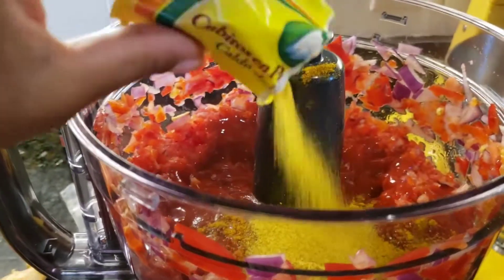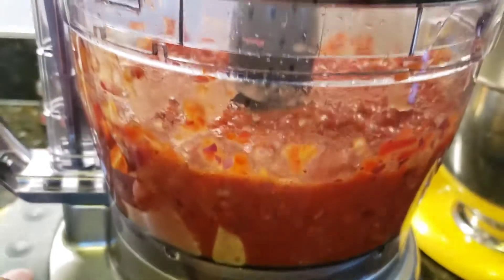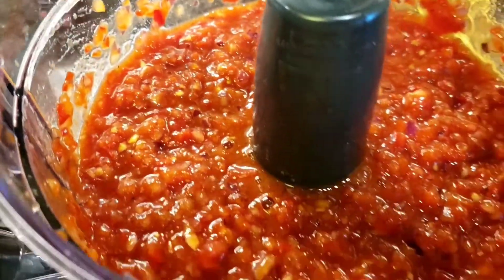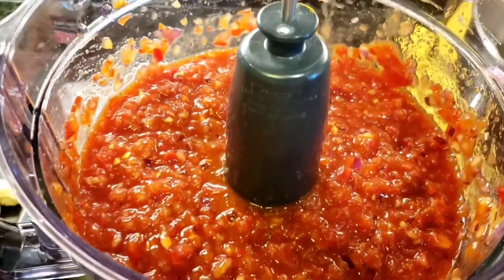Then I'm going to add in all my dry spices — my bouillon and my curry powder — and just mix that up until it's mixed nicely. I kind of like a chunky sauce, the texture you see here, but you can mix it even more. Just be careful, you don't want it to turn pink.